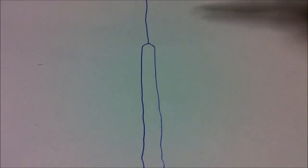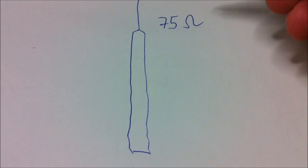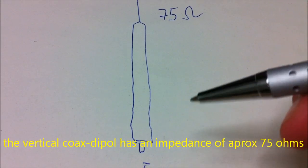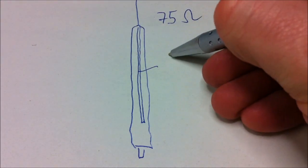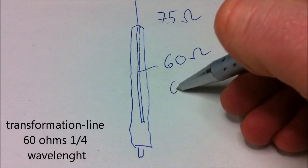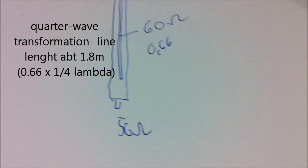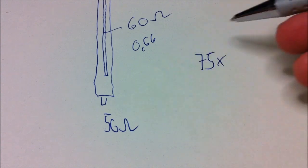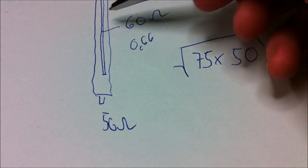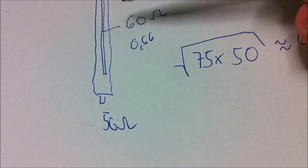The Super Big Stick is a vertical dipole, and a dipole has an impedance of about 75 ohms. We need 50 ohms, and this is achieved by a quarter-wave transformation line with 60 ohms. The shortening factor is 0.66, giving a line about 180 centimeters long. The math is simple: 75 ohms times 50 ohms gives the geometric mean, which is 60 ohms — about 61 ohms. With this quarter-wave line you get 50 ohms.